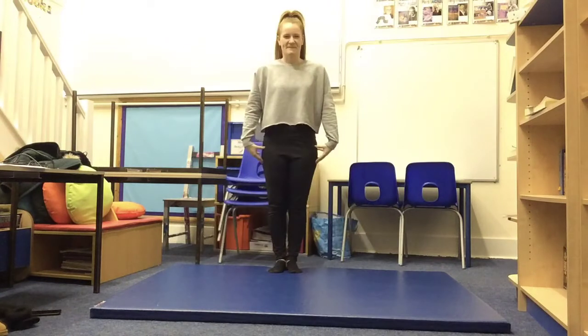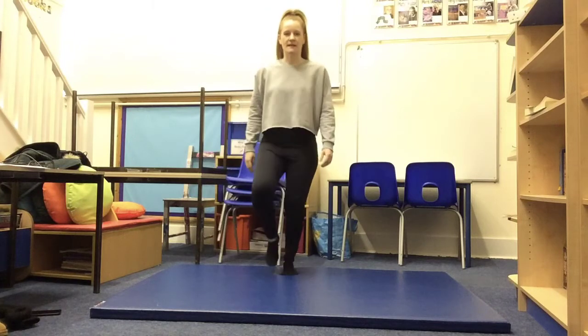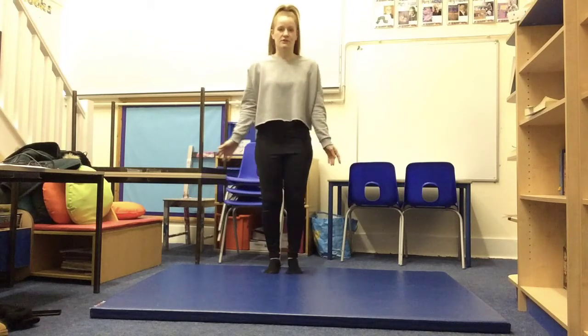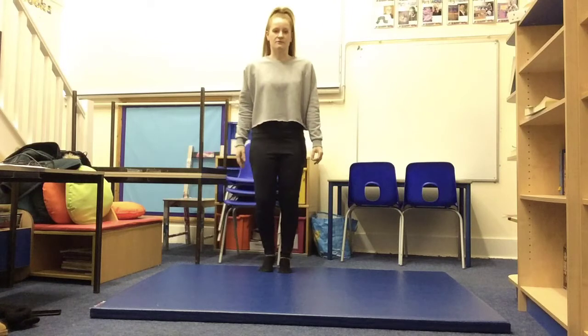Now you have completed your daily workout video, it's really important you cool your muscles down really slowly to prevent you from injuring yourself. The first cool down exercise we're going to do is simply walking on the spot. We're just going to really gently move our legs up and down. We don't need to go fast because this is a cool down — we want to slowly calm our muscles down and make sure our heart rate goes back to its resting rate.